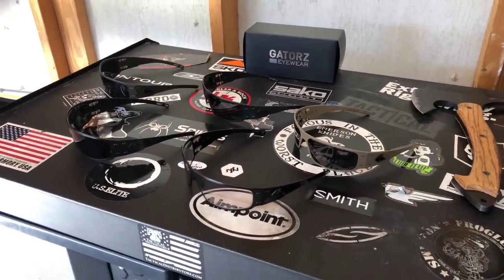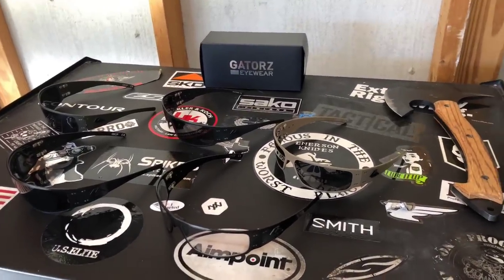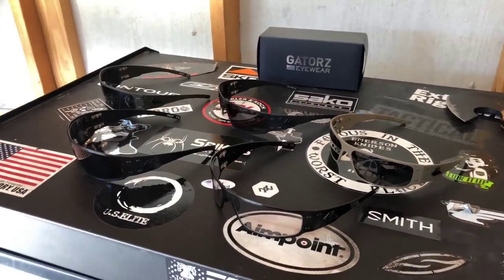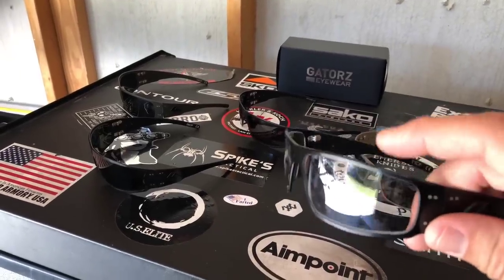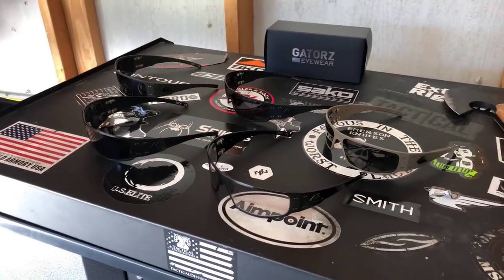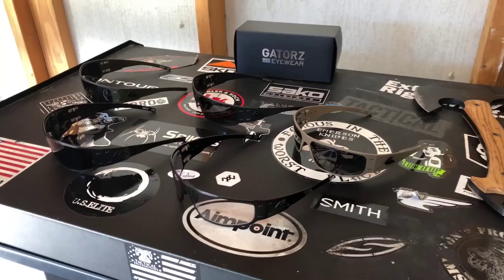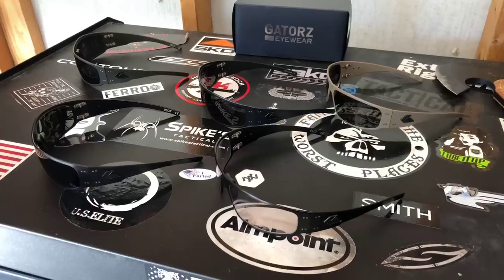I'm going to go over the different colors — some of these are straight black, some are OD green, and some are tan and cerakote black. I'm also going to talk about the lenses, because some are polarized, some are smoked, and one is clear but gets smoky in direct sunlight. At the very end of the video I'll put a code where you can get them for cheap, so stay tuned.